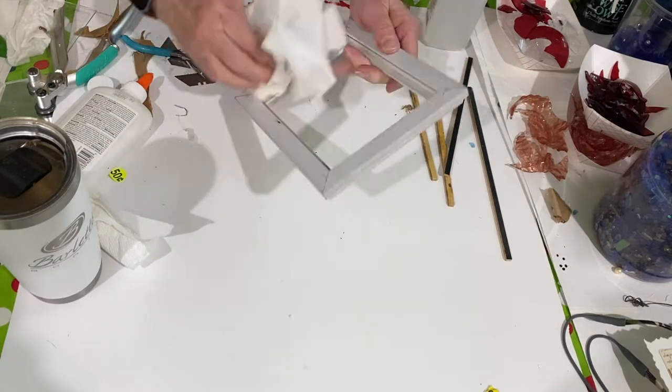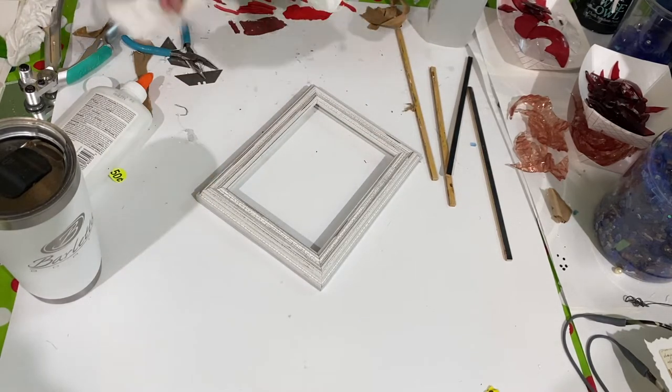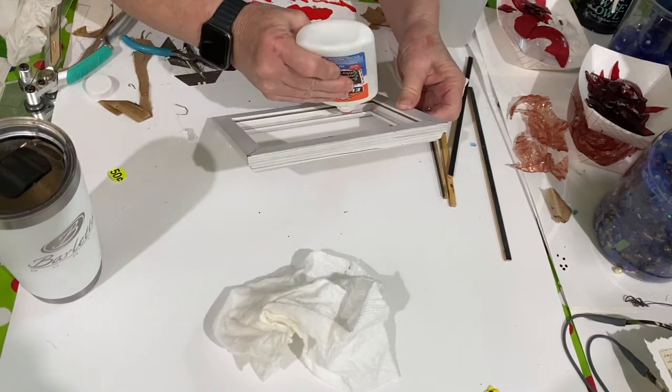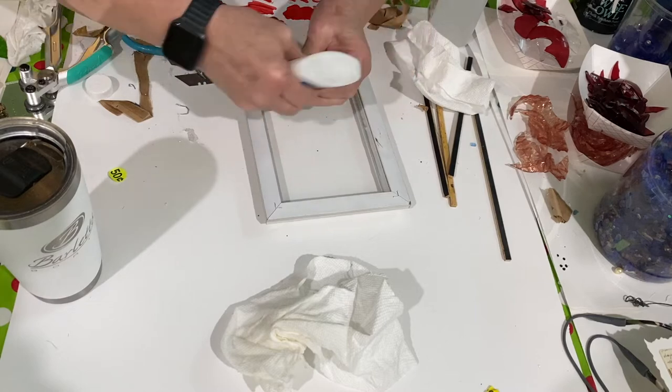This Elmer's glue serves two purposes: it holds the glass in place and it seals it, so it helps prevent any resin leaks when you put resin on the top of it. After you put the Elmer's glue on, you have to let it dry overnight — possibly for 24 hours — depending on how thick of a coat you put on.